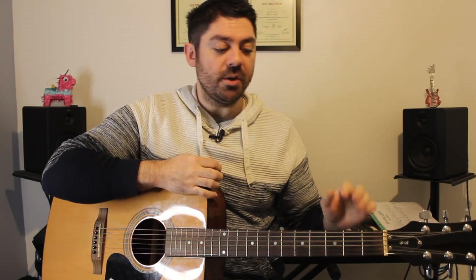I am going to play in standard tuning, but if you want to play along with the track, you need to drop every string down half a step. So the E string becomes E flat, the A string becomes A flat, the D string becomes D flat, the G becomes G flat, the B becomes B flat, and the high E becomes E flat. However, I'm going to keep it in standard tuning.